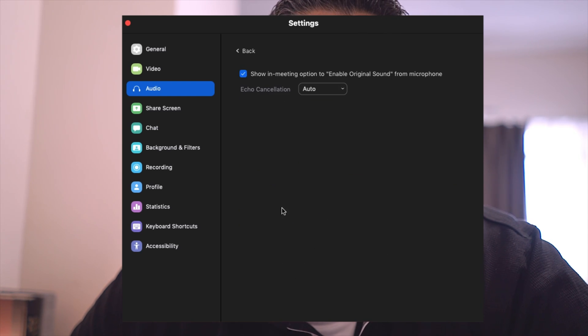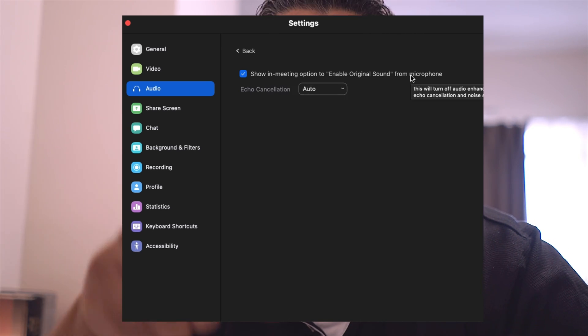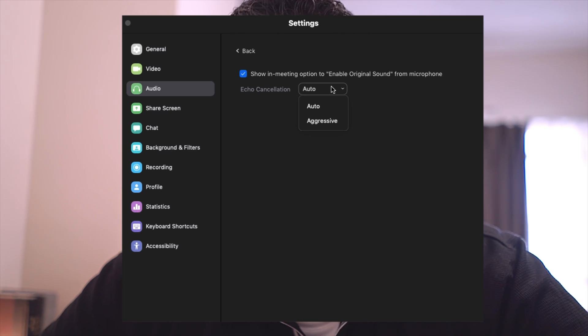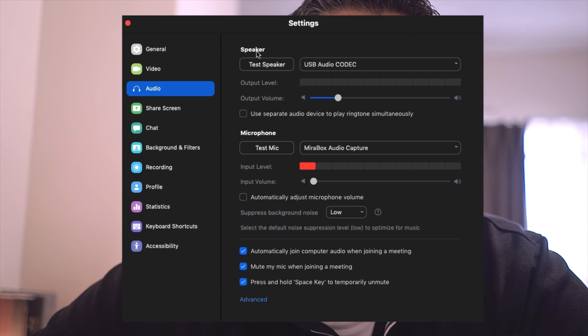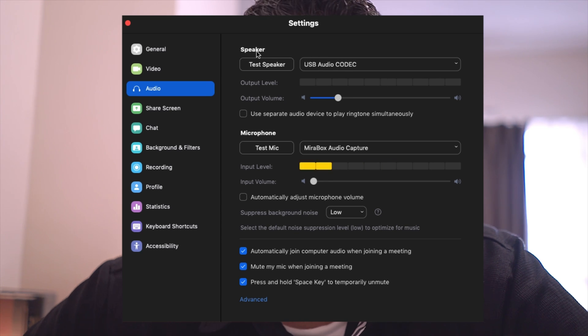Head over to Advanced audio settings and enable 'Show in-meeting option to enable original sound.' When you're in a Zoom call, you'll want original sound enabled. For echo cancellation, it's either auto or aggressive — we don't want aggressive, so leave it on auto. We'll enable original sound once we start a meeting.